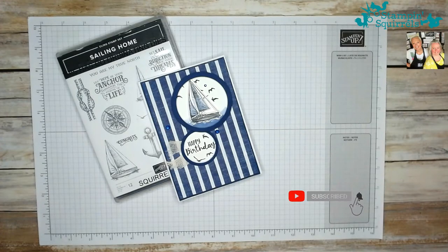Hello everyone and welcome back to Stamping Squirrels. It's Squirrel 2 here, Debbie, and today I'd like to show you how to make this masculine card.